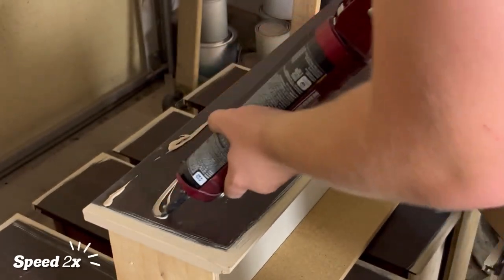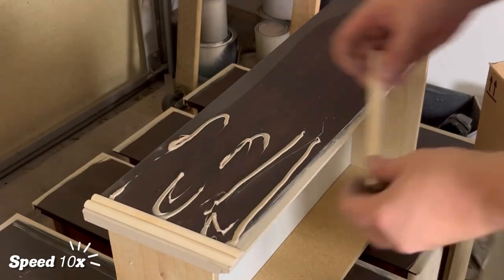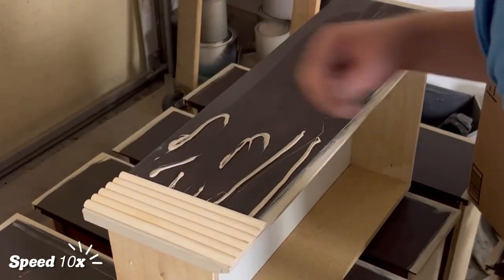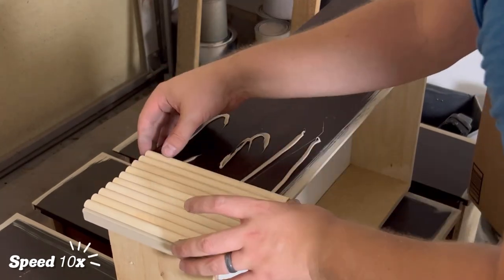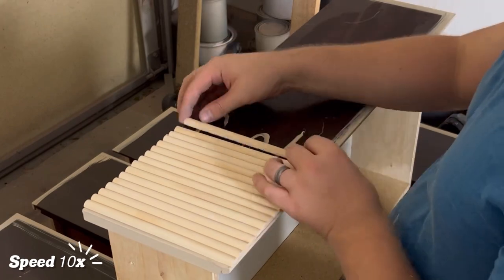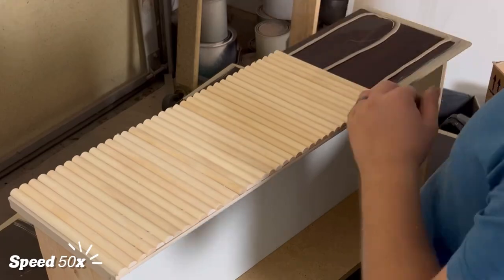After doing two coats of paint on the sides and the tops of those drawers, we move right along to attaching those dowels. To do this, we're using Fuse-It Max by Liquid Nails. We had a bit of a rough start in the beginning — the last time I used this, I didn't properly seal off the tip and it got clogged up, and this time I had to cut the hole way too big, but we fixed it later on.